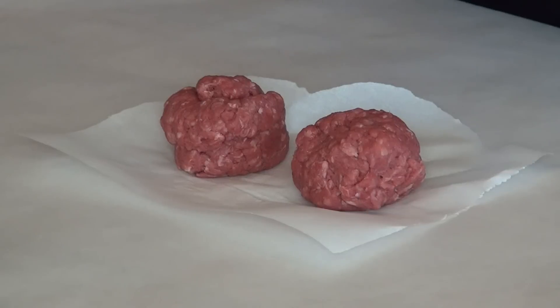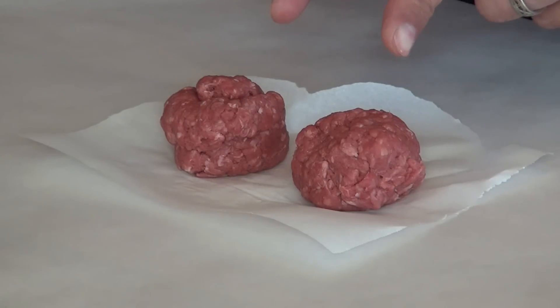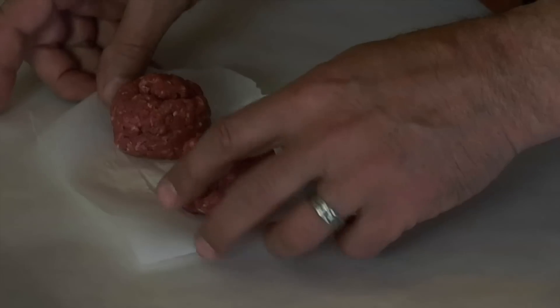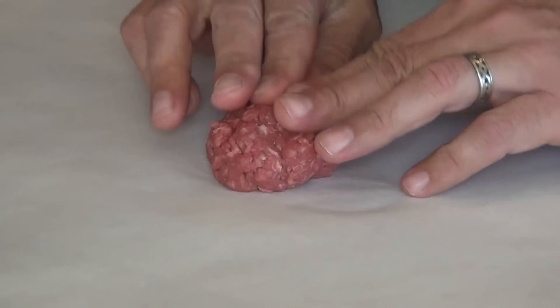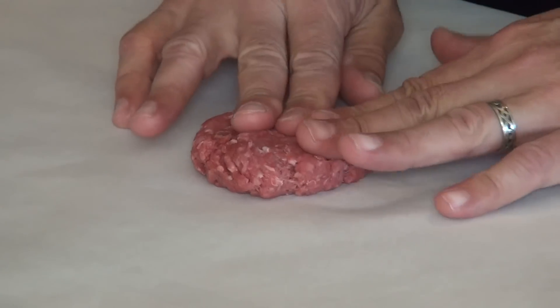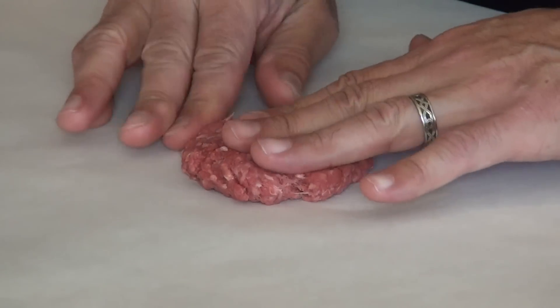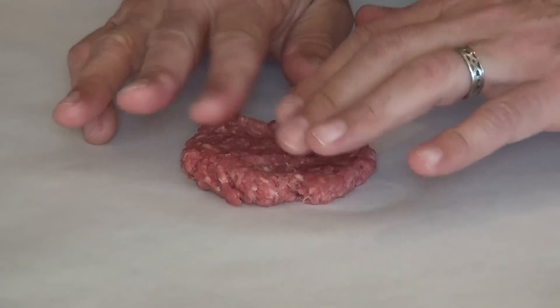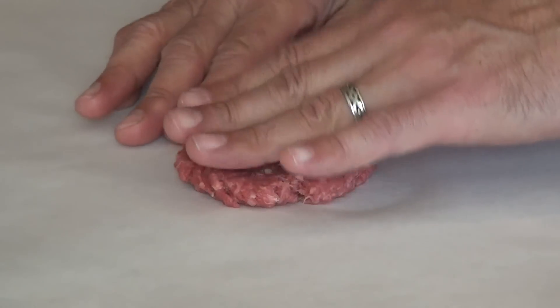The whole burger consists of a quarter pound of beef, so both patties are only an eighth of a pound each. What I have here are two meatballs that I've weighed out — each one is one-eighth of a pound. I'm going to form two very small, very thin patties, flattening this out, trying to keep it as thin, consistent, and circular as possible.